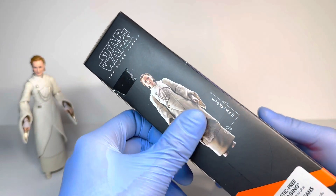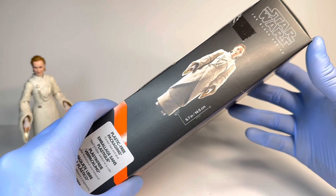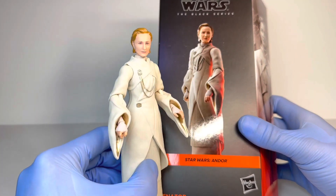On the side you have the figure as well as the measurements — 5.7 inches or 14.5 centimeters — plastic-free packaging, nothing on the top, nothing on the bottom. So without further ado, let's get into the Mon Mothma figure herself.